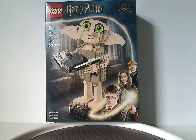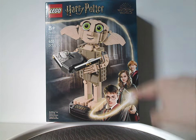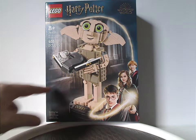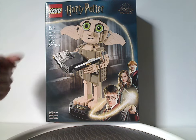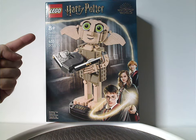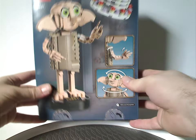Hello everyone, this is my first LEGO Harry Potter Summer 2023 review, and this one's on Dobby the House Elf buildable figure set that was just released. On the front of the box we have the LEGO Harry Potter and Wizarding World logos with the same border we've been seeing since 2021, a picture of the set in a hallway of Hogwarts. The age recommendation is eight and up, set number 76421, and it has 403 pieces.